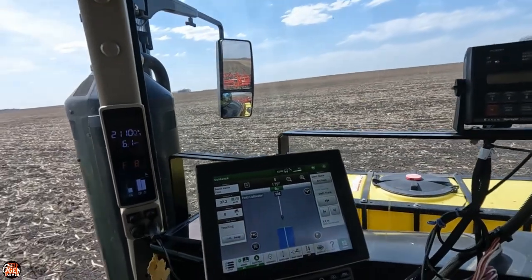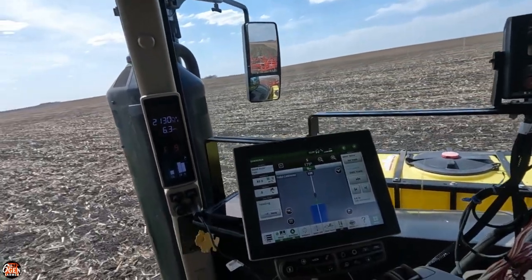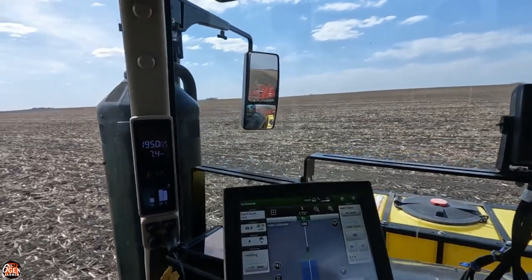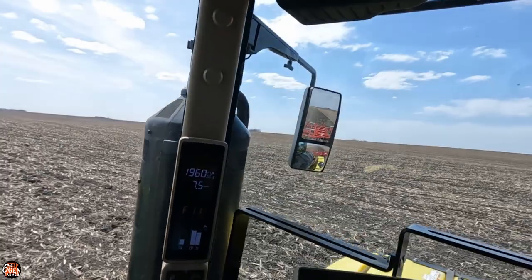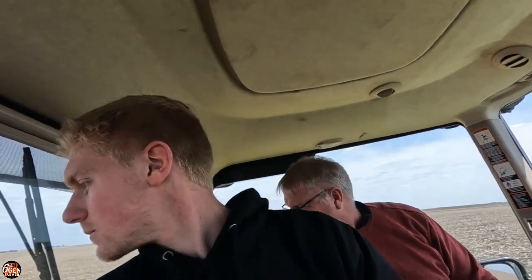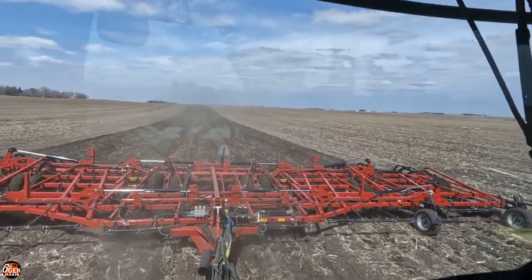It's very hard to tell where we left off planting rye last year. I'm gonna hit this thing. Still 2,000 RPM. 11th gear is where it started bogging down a little bit but we're still at 1,960. I don't know what that was — whatever it was, it went through the cultivator. I didn't lose the tire.